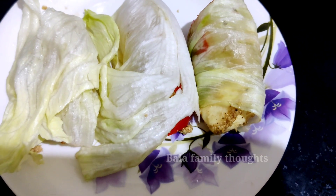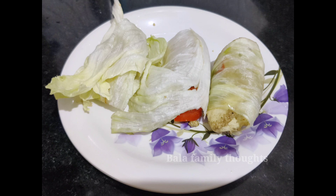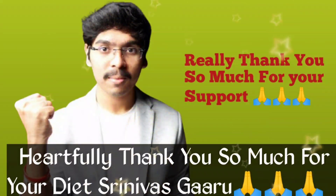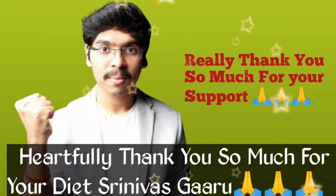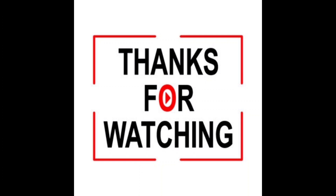If you like this video, please subscribe to our channel and support us. Until then, take care. Bye bye. Thank you for watching.